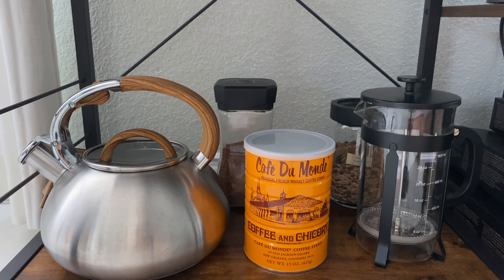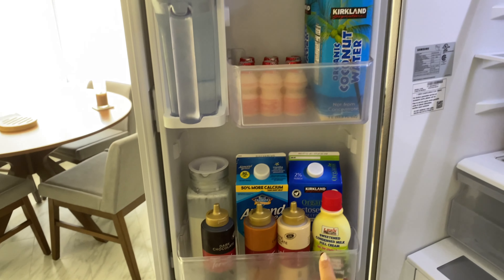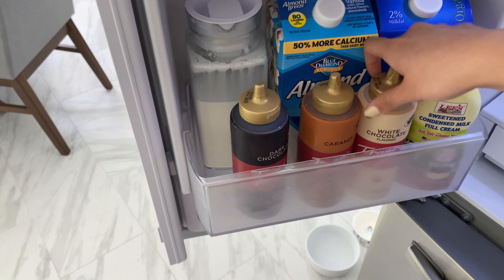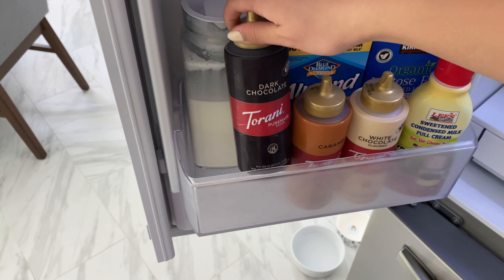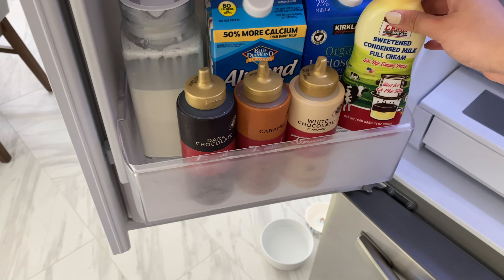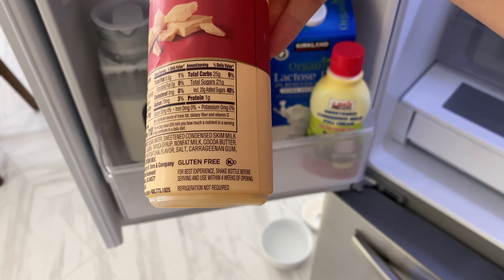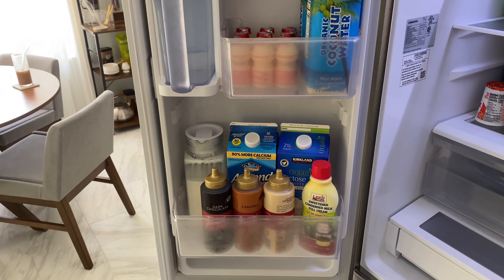Down here is kind of a miscellaneous overflow shelf. We even have a coffee shelf in the fridge — just milks, sweet cream, white chocolate sauce, caramel sauce, dark chocolate sauce, and sweetened condensed milk. The sauces say they don't need to be refrigerated, but for my peace of mind I like to keep them in the fridge.